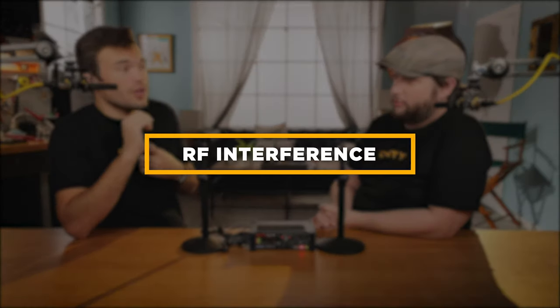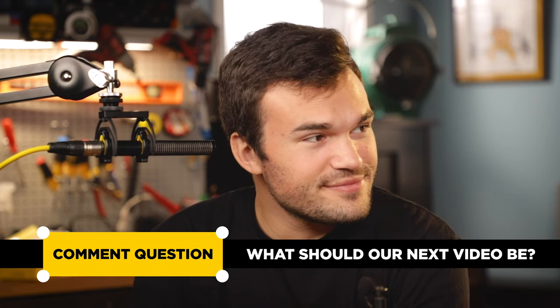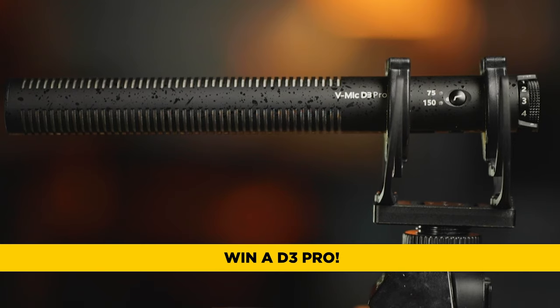There's one last elephant in the room, and that's RF interference. We actually did a video about that a couple of weeks ago, so hit subscribe so you don't miss those. If you liked this, hit like, follow, and subscribe on all the social media platforms we're on. If you still have bad audio, drop a comment below and tell us what we didn't answer so we can help you out — the best comment is actually going to win a D3 microphone, so that's a really cool prize. I'm Andrew from Diddy Microphones. Thank you for watching.